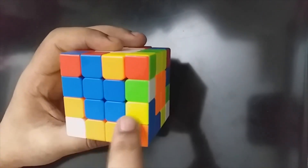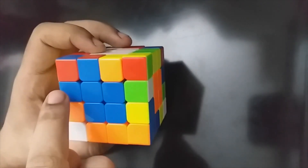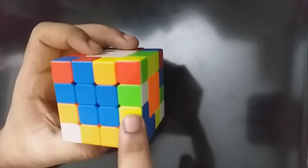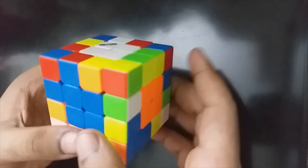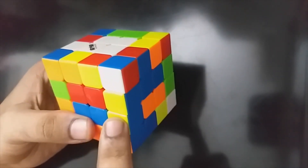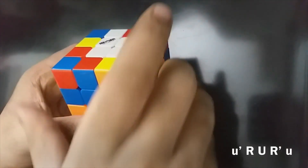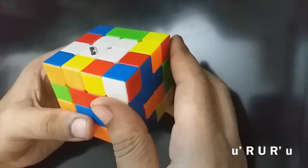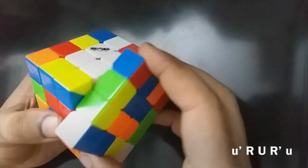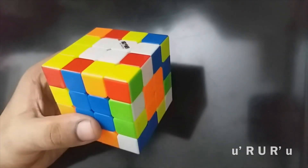Now we come here. This is yellow blue and this is yellow blue — opposite colors. That means blue yellow. Blue yellow is coming. We are going to do this with two layers. This is an algorithm. We say: small u prime, r u r prime, small u.